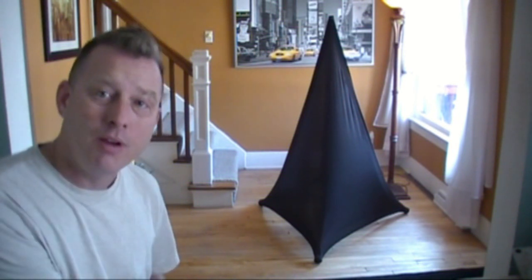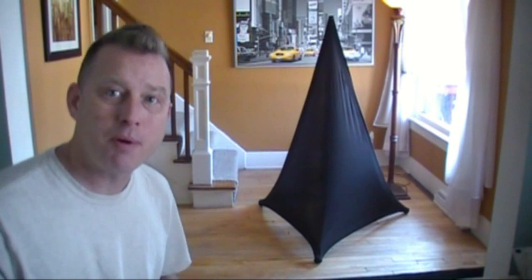Now, a lot of people have asked me how do you hook your Scrim Kings to the top of your speaker stand or your tripod, whatever you're using? There are a couple different ways, and I'm going to show you those ways right now.